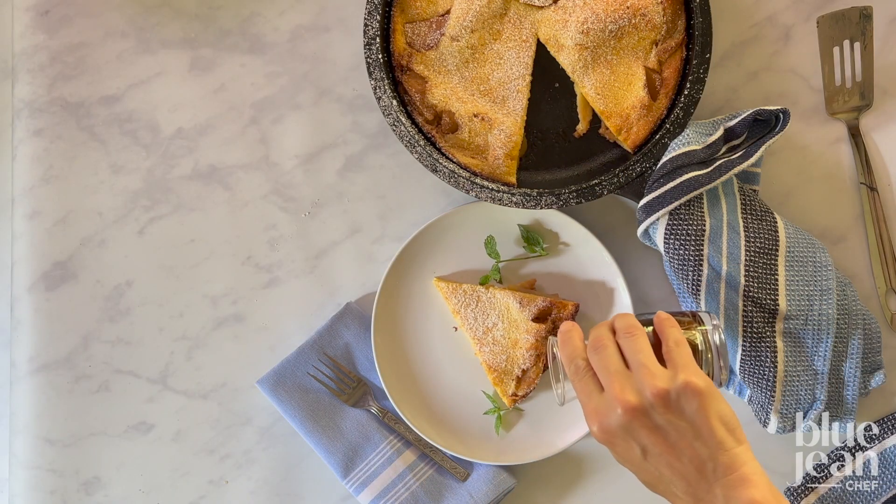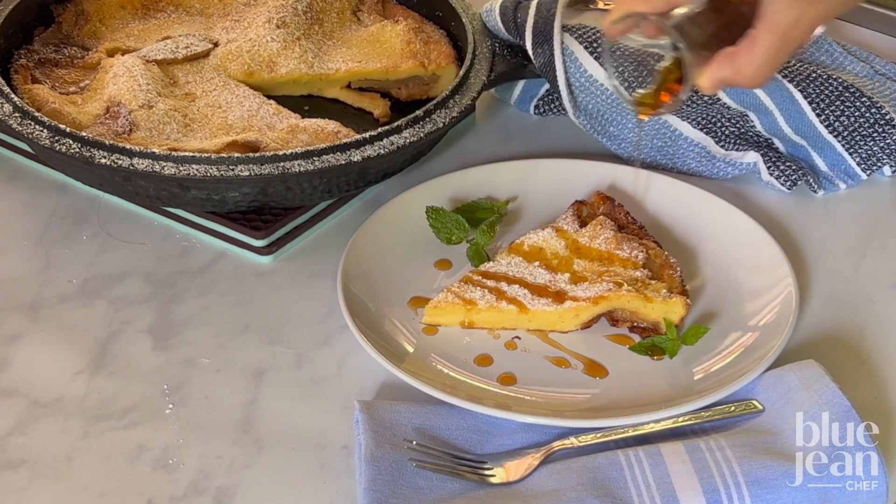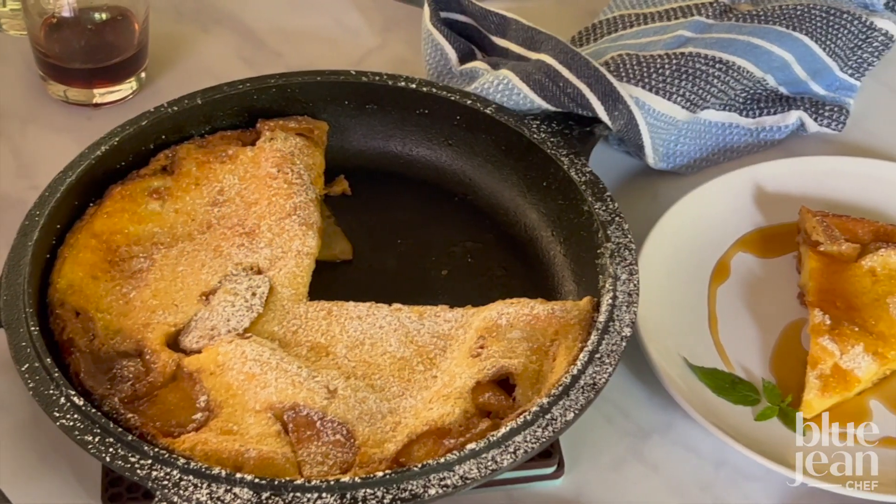Slice it into wedges and serve it with sugar, or add berries or cream or maple syrup — whatever you like.